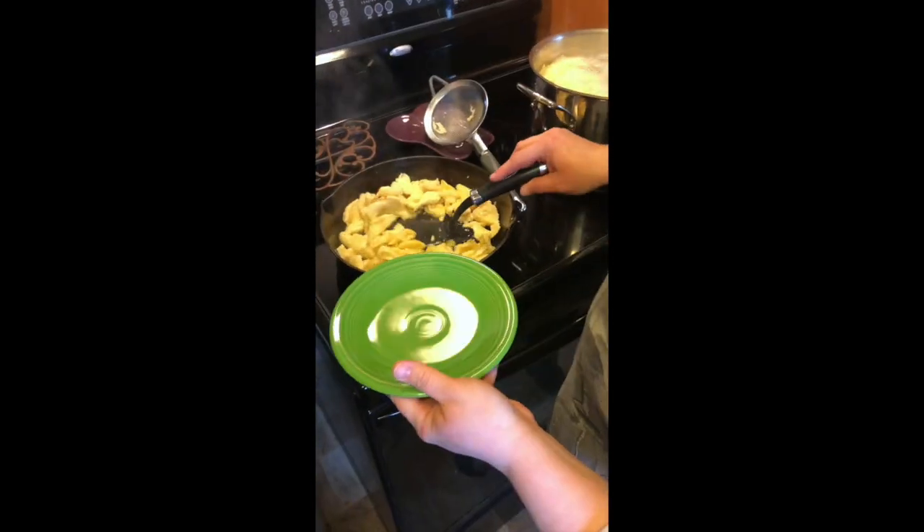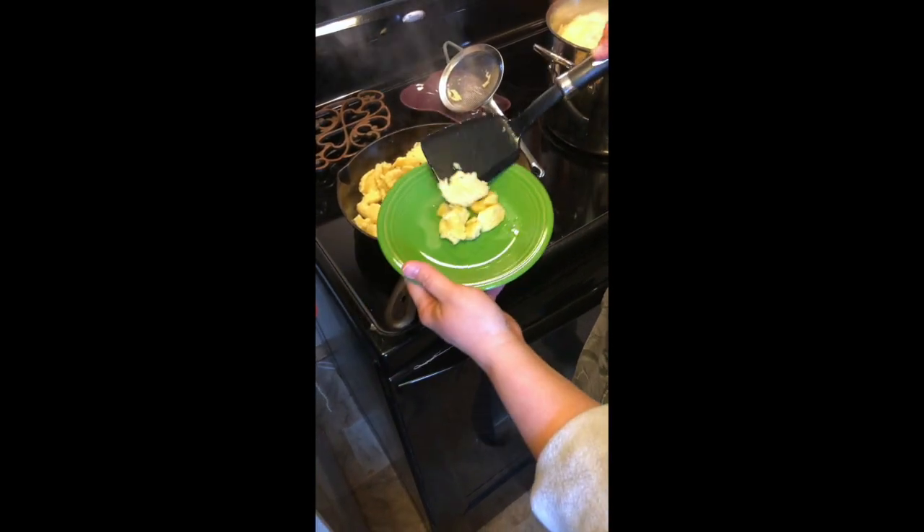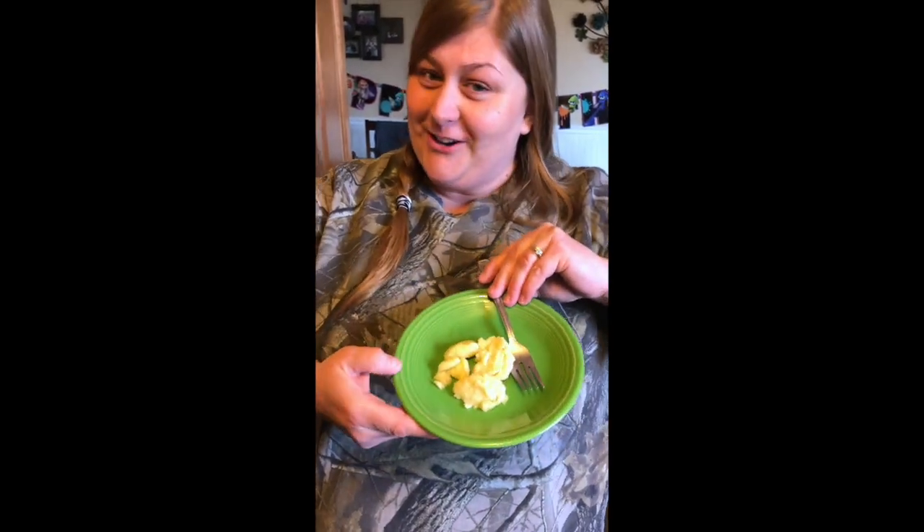I'll put a few on a plate. You could also chop up an onion and fry it in there. And there you have it — a delicious side dish for your dinner!